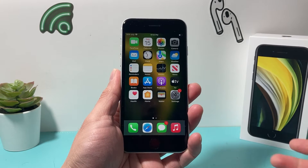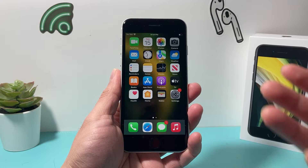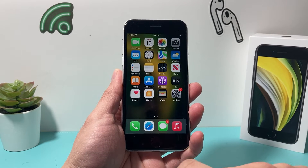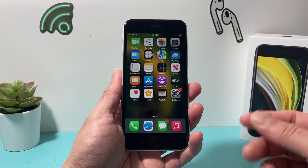You might have a fingerprint if your phone does have a Touch ID, so like the iPhone SE or iPhone 8, iPhone 7, any one with the home button — you'll have a fingerprint if you set up Touch ID.